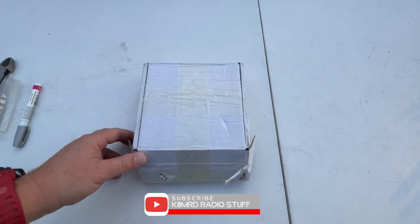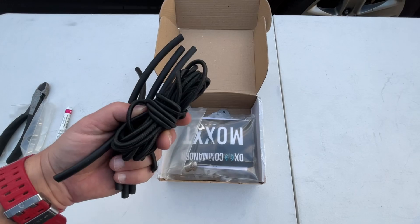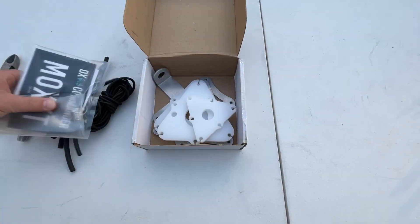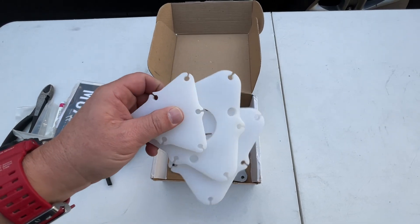So in this box — he sent me two boxes. We've got some glue-lined heat shrinks, some Doengi, some other stuff, but what we're getting at is these are the new spreader plates for the DX Commander.